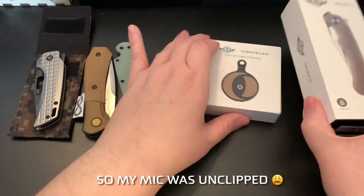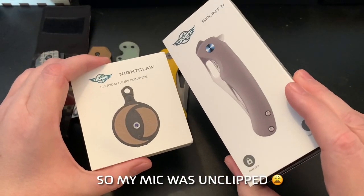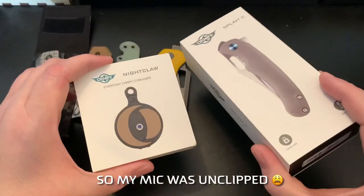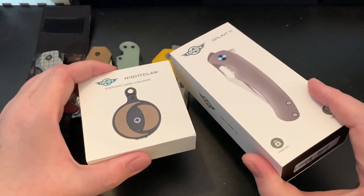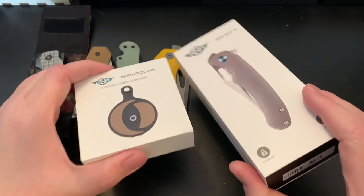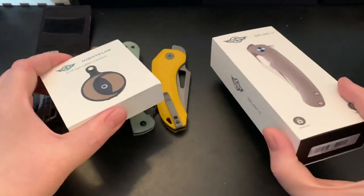I'm going to try to talk about these two knives a little bit later. I'm probably not going to give you a full review — just my impressions. I'm not an expert, just a fan of knives. I'll give you some specs and then just tell you what I think.